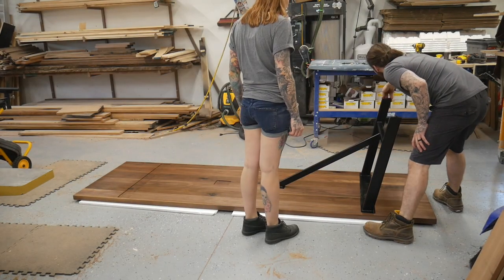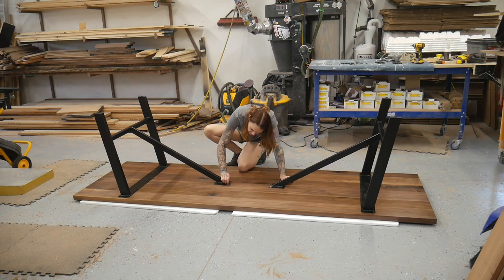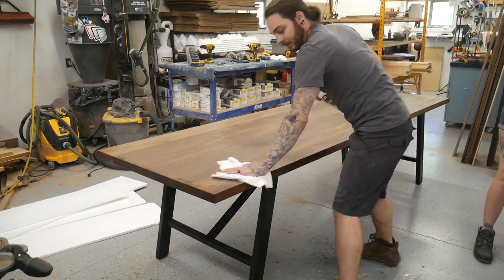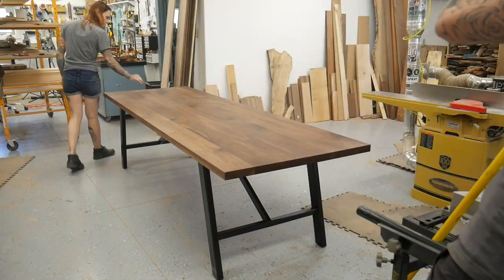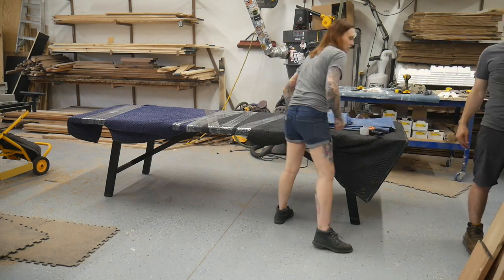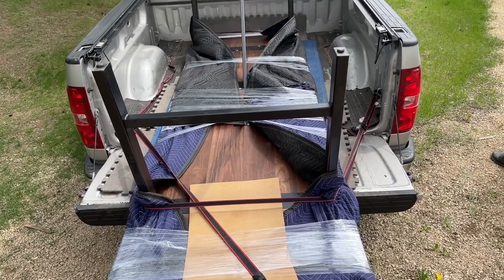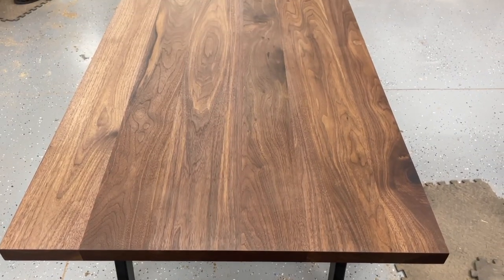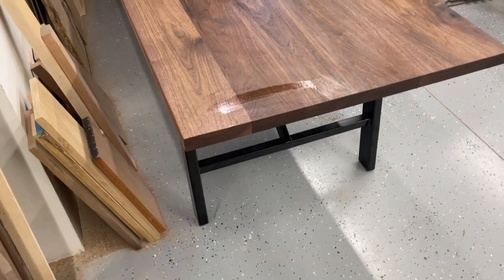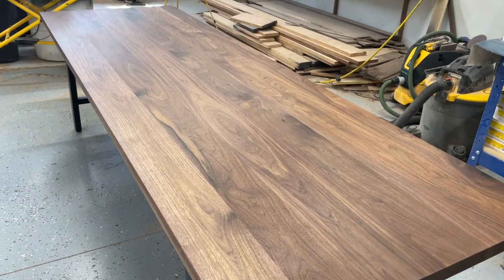We flipped it up to take pictures just in case the customer's house isn't picture-friendly. Since it's been sitting in our dusty shop for the past couple weeks we just gave it a good cleaning to make sure any dust or debris is off before we wrap it up. Now let's wrap this thing up and get it delivered to the customer's house. Hope you guys enjoyed this video — table builds aren't exactly the most exciting thing to build, at least video-wise, but I hope you enjoyed and have a wonderful day.